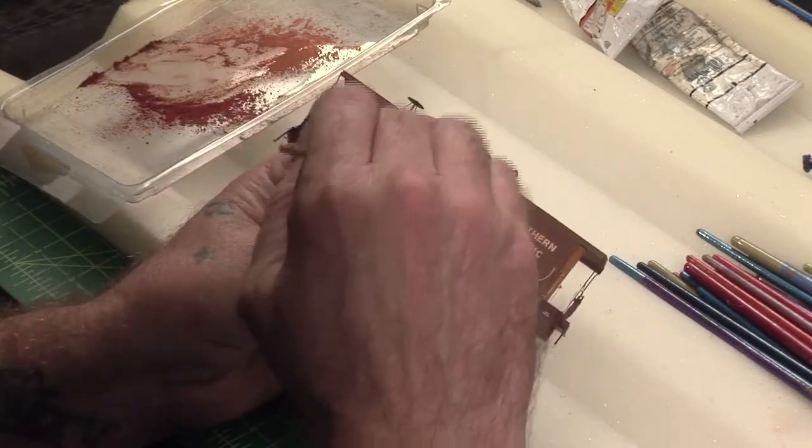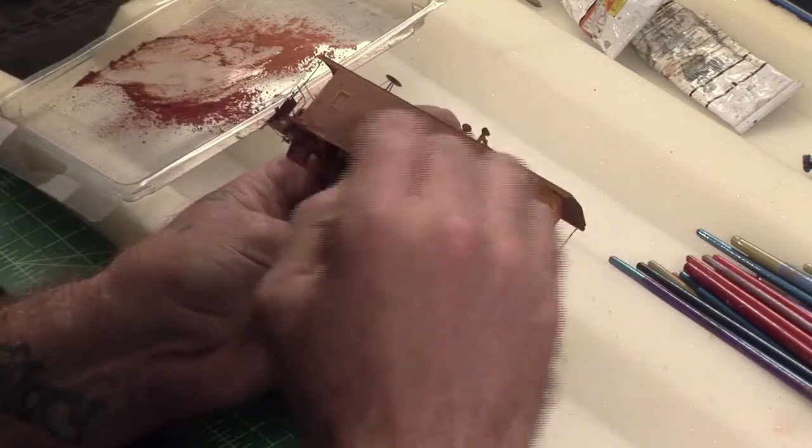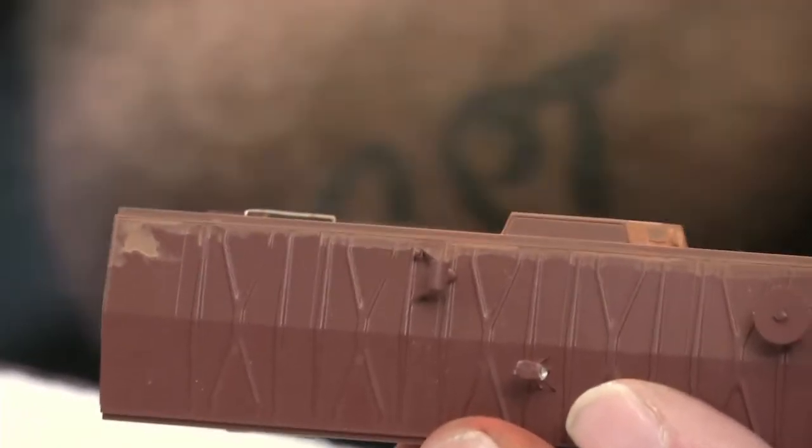So we're going to brush that all in there. We can even get some on the ends there, on the windows — everything's fine there. Just get it all over there, right over the letters. You can hit right over the letters and everything.